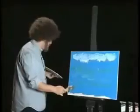I think we'll put the lighthouse right there. What do you think? That seems right. Nice little lighthouse — simple, easy strokes. Isn't that pretty?